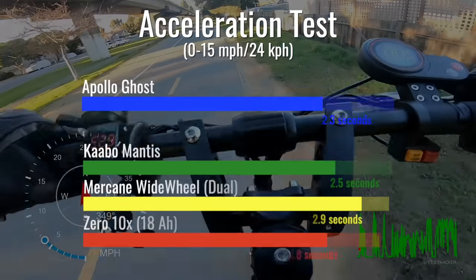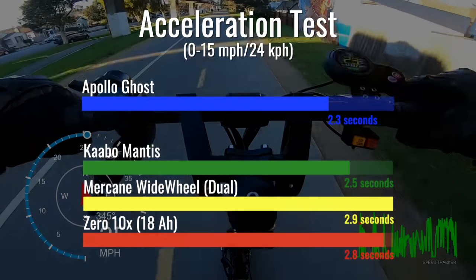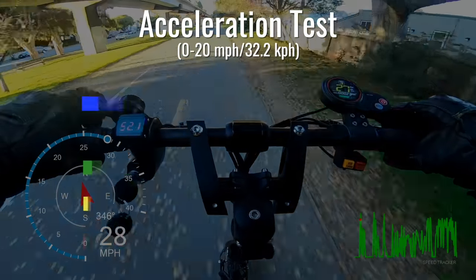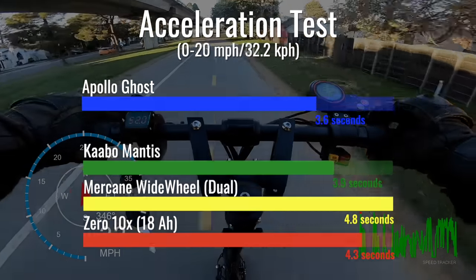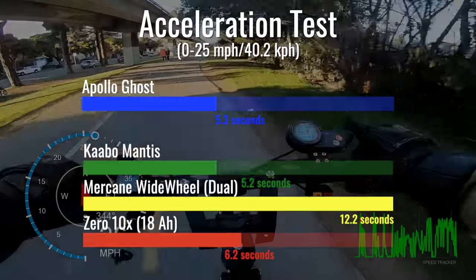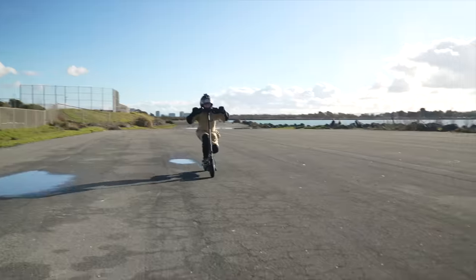The Ghost's braking is half a foot better at stopping than the Mantis. In the 0-15 mile per hour test, the Ghost is the fastest off the start line by two-tenths of a mile. Up to 20, the Ghost maintains its lead ahead of all scooters. Up to 25, the Ghost starts to lose some ground, and up to 30, the Ghost lands in second behind the Mantis.